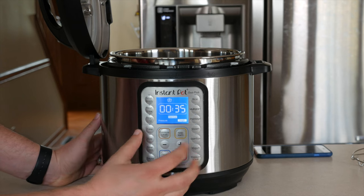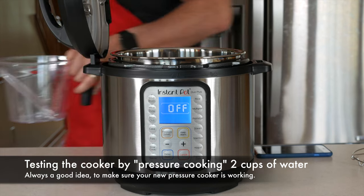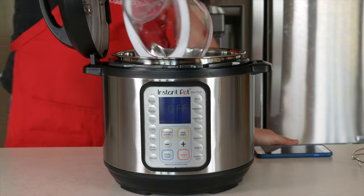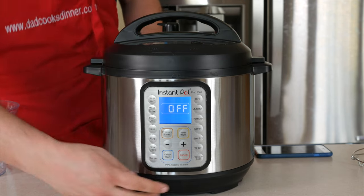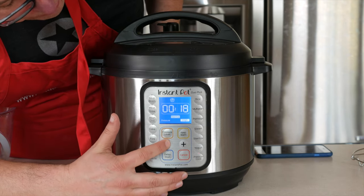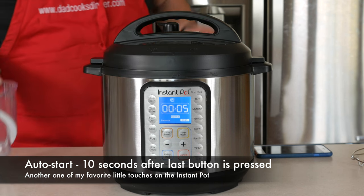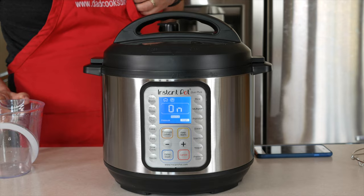So if I want to pressure cook... bright colors. I need my water first — measuring cup. Time for two cups of water for the pressure test. It still locks like the old one. Make sure the valve is in the right spot. Pressure cook — let's say five minutes. Wait for it. There we go. All right, let's see how this guy does.